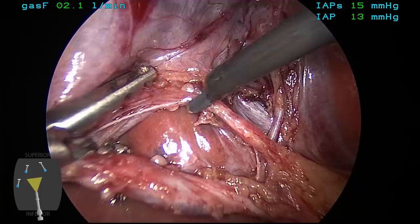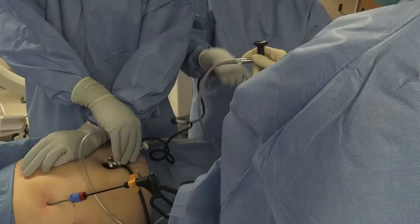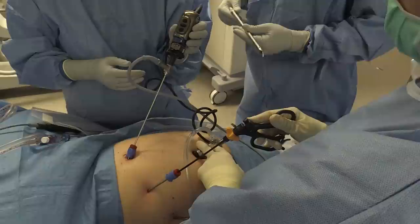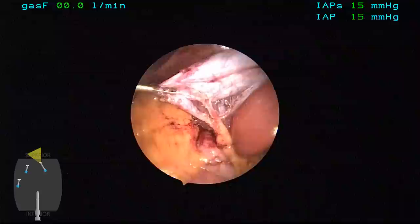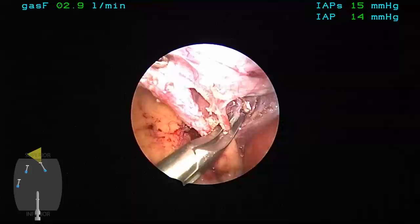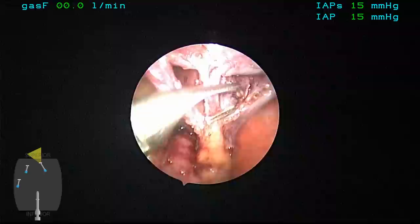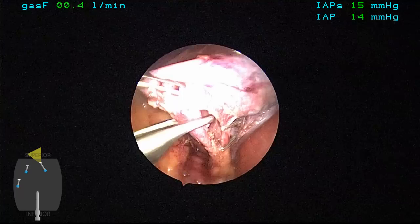All three elements are met. One of the concepts that we like to promote is an intraoperative timeout, which is a stop point or a check after obtaining the critical view to verify by the team members that we have reached this and before clipping or cutting any ductal structures. Because we have used a 3-millimeter port in the epigastrium and we have a 10-millimeter reusable clip-applier, we move our camera port to the epigastric port using a 3-millimeter laparoscopic lens, and then we insert the clip-applier through our umbilical port.